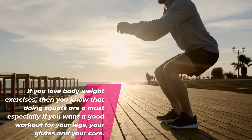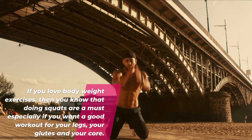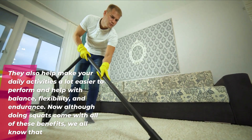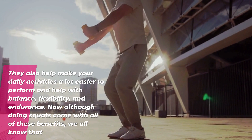If you love bodyweight exercises, then you know that doing squats are a must, especially if you want a good workout for your legs, your glutes, and your core. They also help make your daily activities a lot easier to perform and help with balance, flexibility, and endurance.